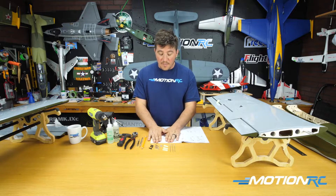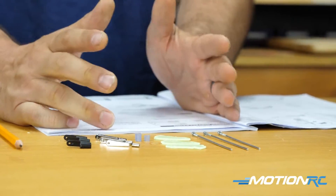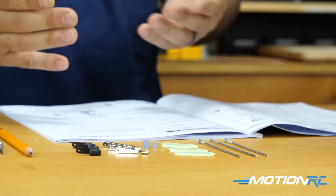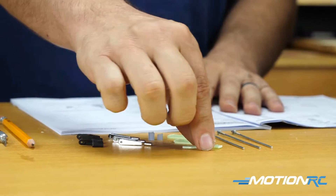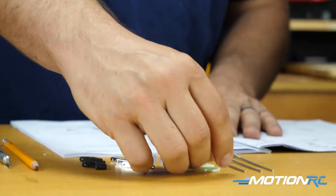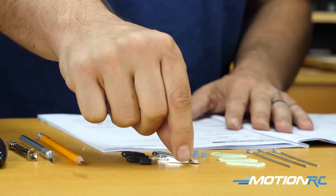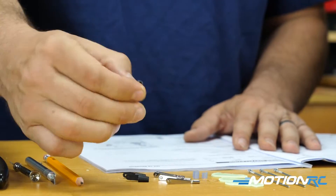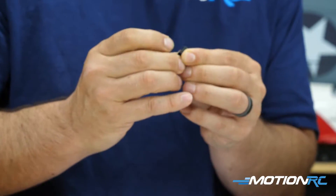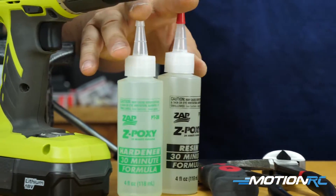Let's go over the tools you're going to need. From the kit, there are two baggies with control rods and horns — one has what you need for the rudders and elevator, the other has everything for the ailerons and flaps. I've got three control rods and three horns left. The horns are nicely made out of fiberglass. You also have rubber stoppers to connect your metal linkages, and plastic or rubber clamps to hold the control rod to the servo arm.